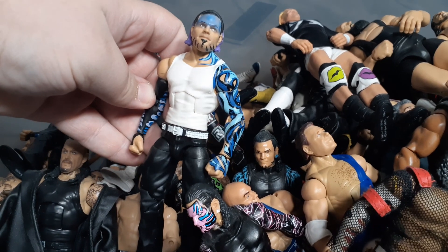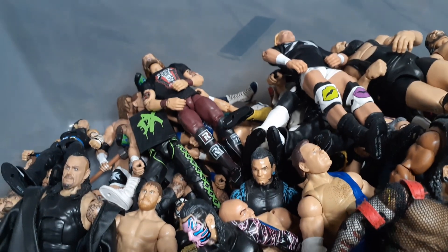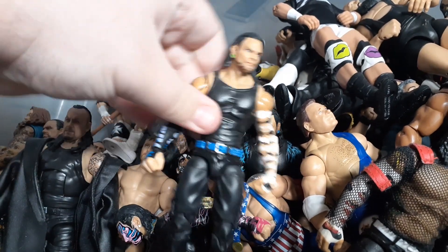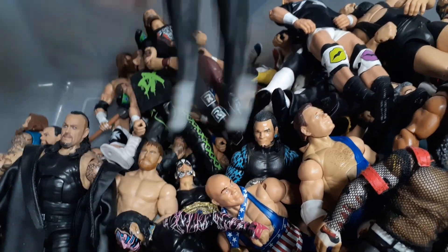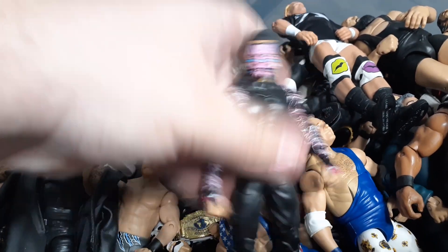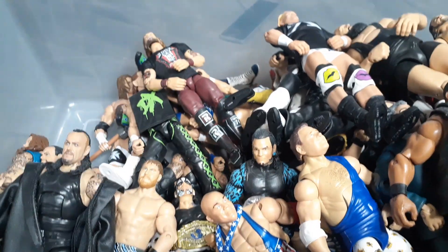This one - I've grown to like it a little bit more, but still not the best. Here's a fix-up Jeff Hardy, just a random custom. One of my favorites - it's probably, if not the best Elite Hardy, in my opinion: the Elite 71. Highly recommend you get it if you can find it.